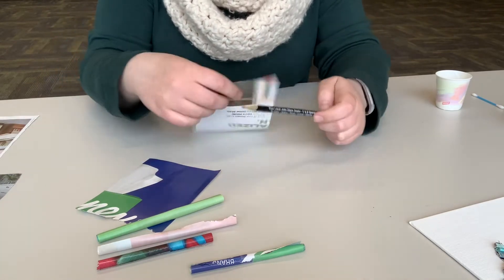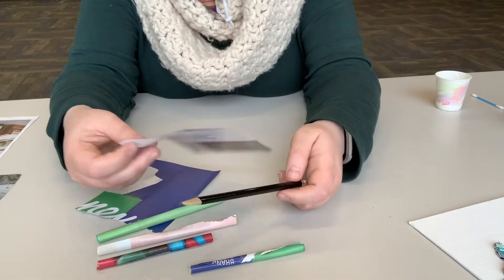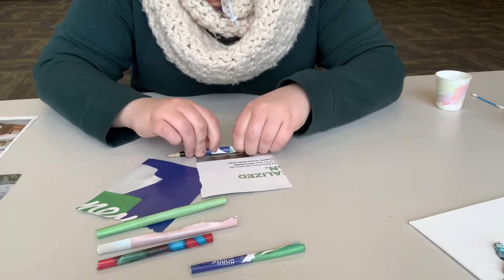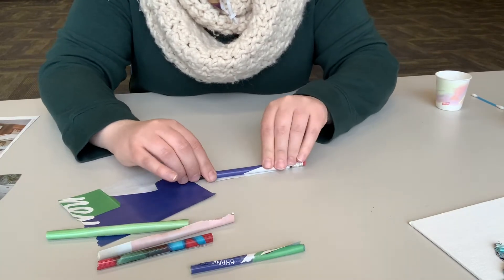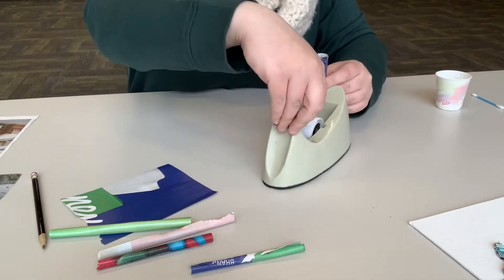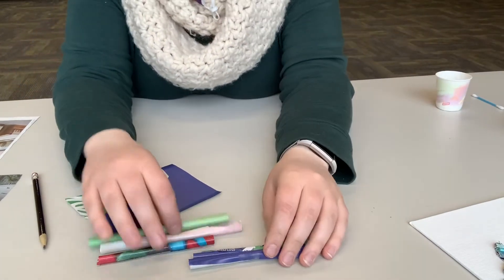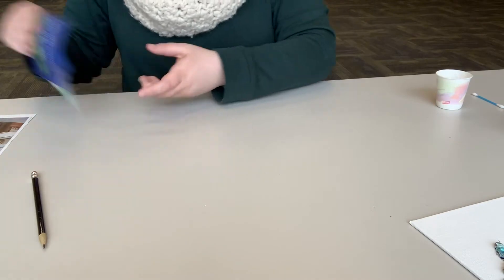For bigger tubes, grab a pencil. Find the side with the most color and leave that for last so it's on the outside. Start rolling from the other side around your pencil — that makes it a bit bigger. Pull the pencil out and use a small piece of tape. It doesn't take quite as many bigger rolls to cover your whole animal. Make a whole bunch and get even more than you think you need just in case.